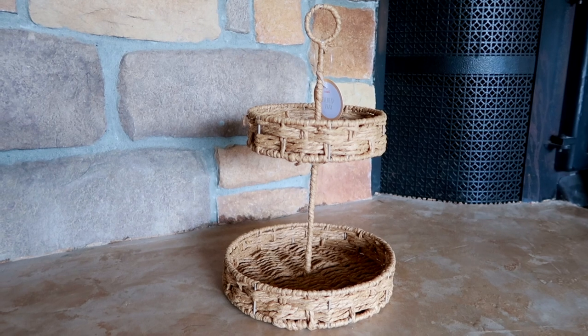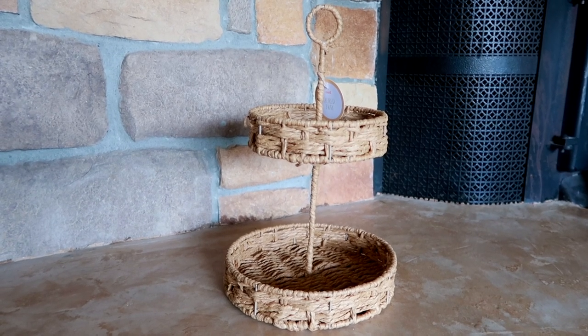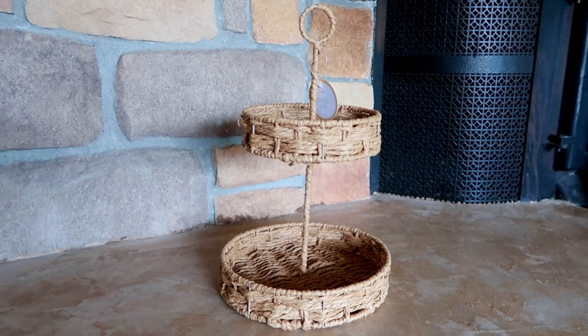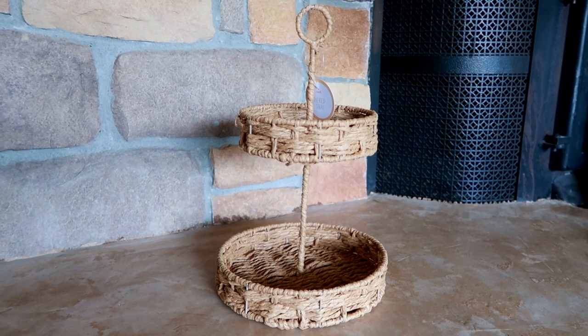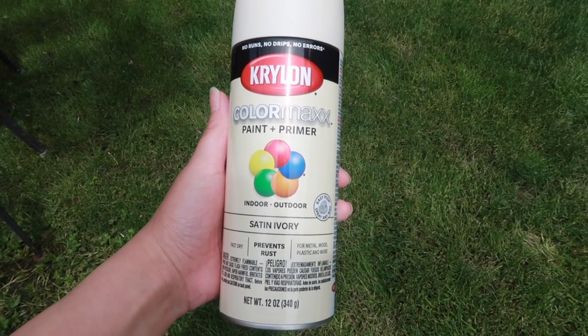For our first Target hack, what we're going to be working on is this tier tray. I'm pretty sure this one was $5 and I love the shape and the texture of it, but I'm not the biggest fan of the color. Right now on camera it looks lighter than it did in person — it was giving me paper bag brown vibes and I just wasn't really into it. So I'm going to spray paint this an ivory color.